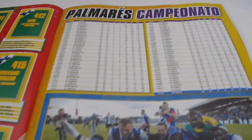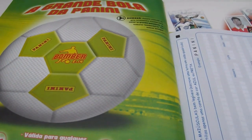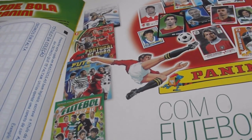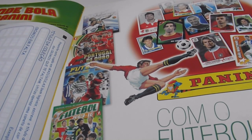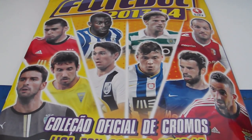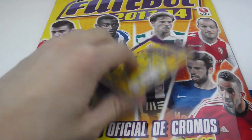On the last few pages you have information about previous winners of this competition — really nice design with lots of information and photos. Again here is the order list where you can order your missing stickers from Panini Portugal. And here you can see all the previous albums from Panini for the Portuguese league. So in my opinion it's really nice design, much better than the previous one. I like the design, the colors, and the information provided. And we will open just a pack right now.